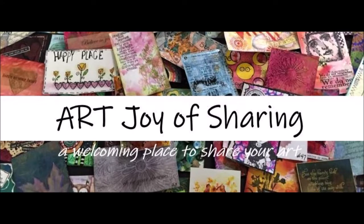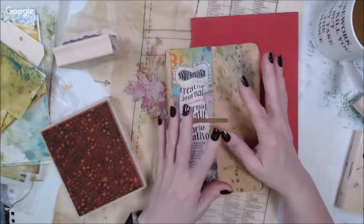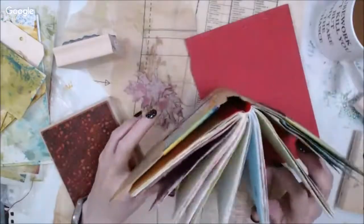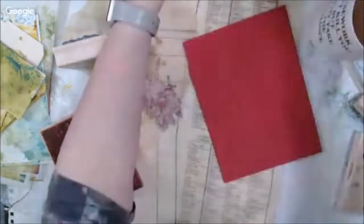Hi, it's Peg, and welcome to my F.A.S.T. video from Art Joy is Sharing, which is a live stream that I share with Chelsea each Thursday at 10:30 Central Time. Today it was all about the play.